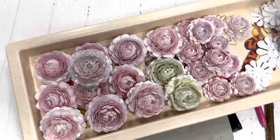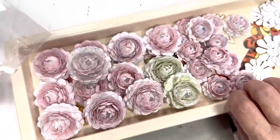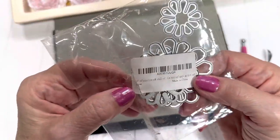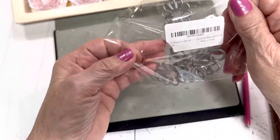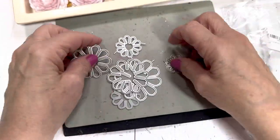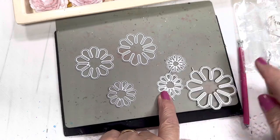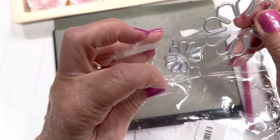To get started I'm going to show you the die — I will leave a link to this die below, it is still available. This die says it is a peony flower and it comes with several dies. We're not using all of them today. I didn't use this one and this one — this was the one up from the smallest and this is the largest — so I'm going to put that back in the bag.